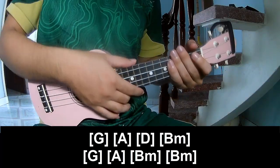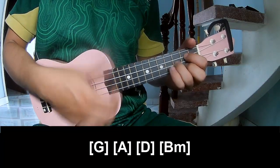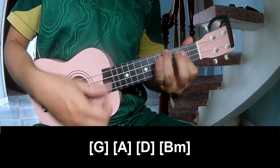The hit system is the same way. So play: down, down, down, up, down, down, down, up. And play long G, A, B, and Bm.